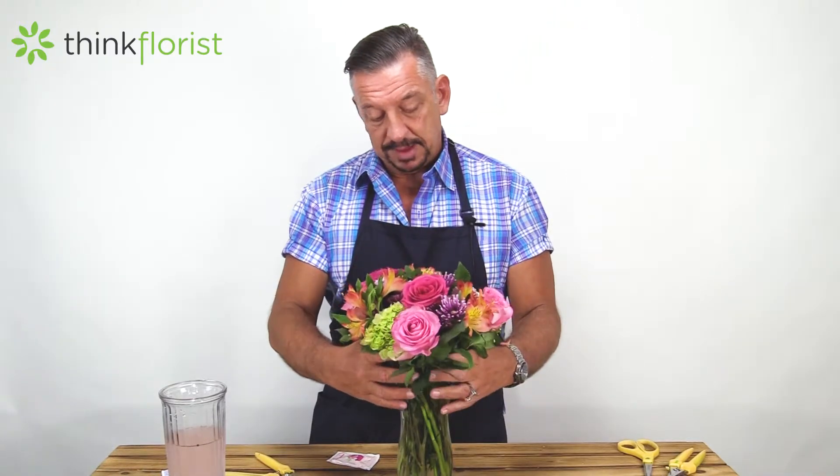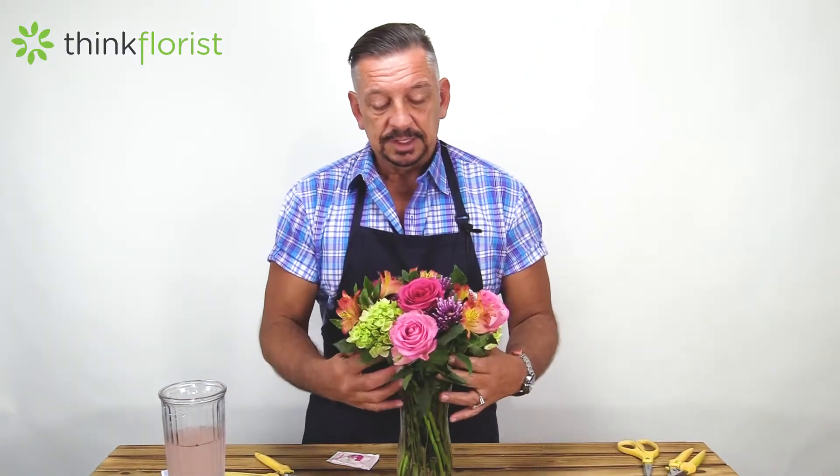We're just going to slip them right back in place. You can adjust if you need to, and you've got a beautiful arrangement that, like I said, you should be able to have for seven to ten days. Hope this helps you extend the shelf life of your flowers and enjoy them for much longer. Join us again next time for Think Florist.